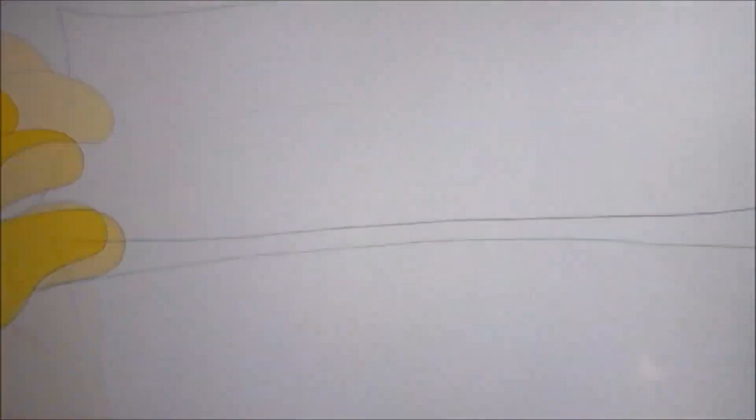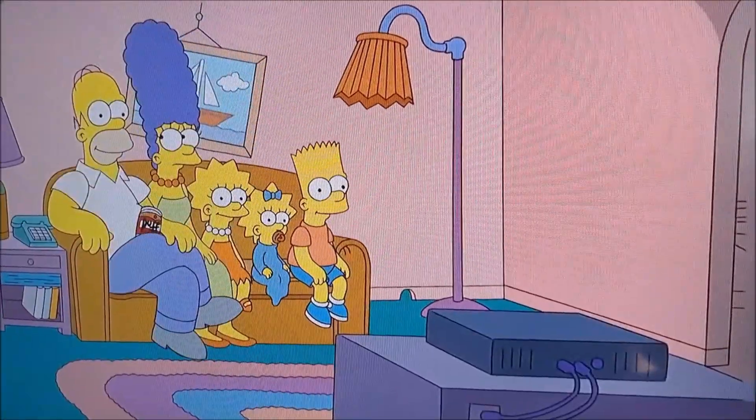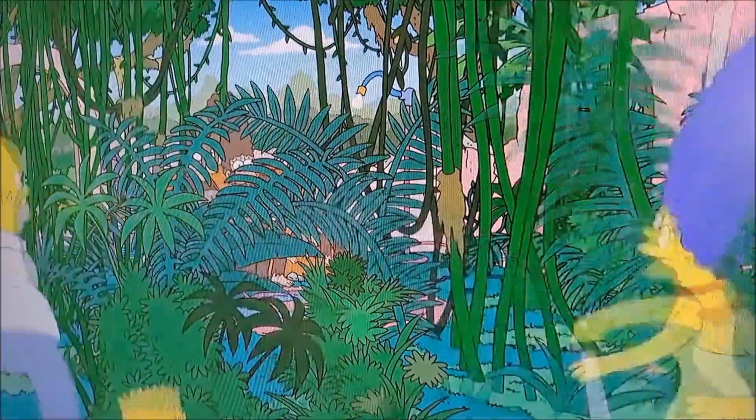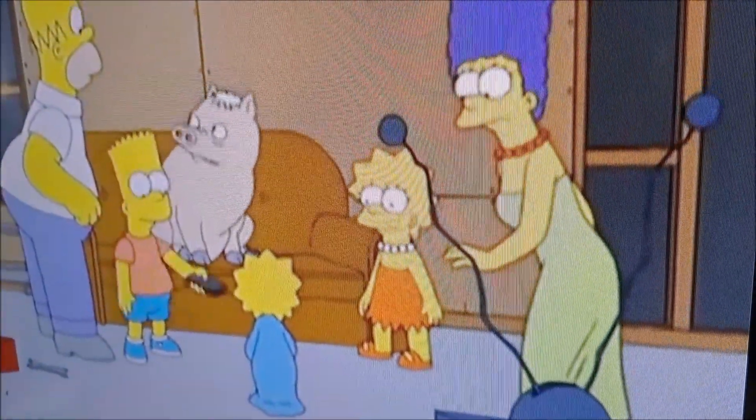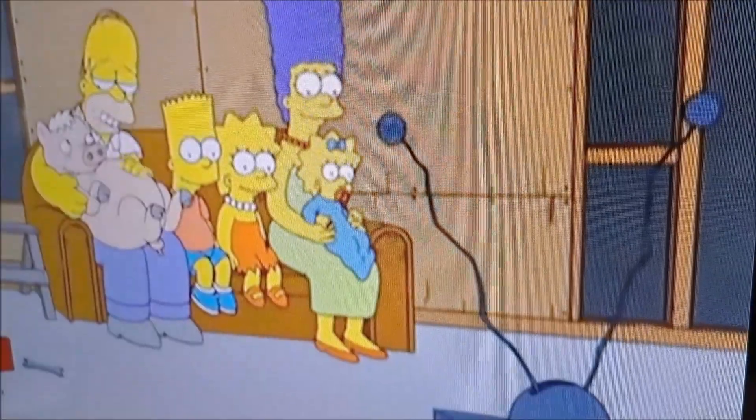Thank you for watching this new video of Azim Verld. Today I got this Simpsons special, and I would like to give you this food review of this product which I bought in Spain. Subscribe to my channel Azim Verld, like this video, and please leave a comment below in the comment box if you would like to react on this video.